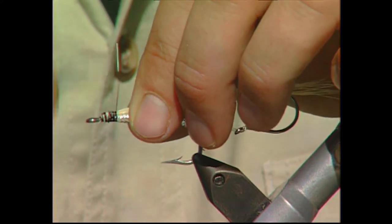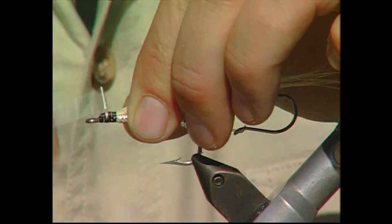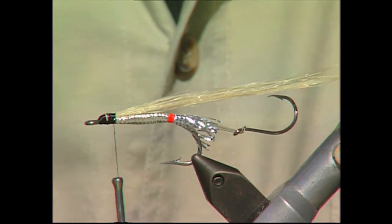A lot of people, between these steps, to make the fly more durable, will actually take head cement and head cement each step. Now we're going to take a bit of purple.